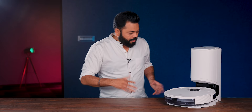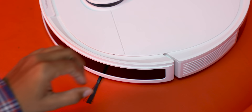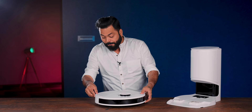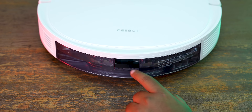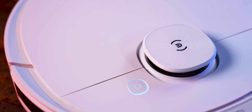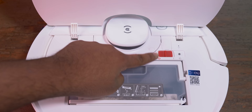Brushes also come for cleaning. On the robot, you can see the anti-collision bumper - when it collides, it comes back. You'll also get a water tank for mopping. Looking at the top, it appears plain, but all the buttons are on top: the main button, master switch, reset, and Wi-Fi.